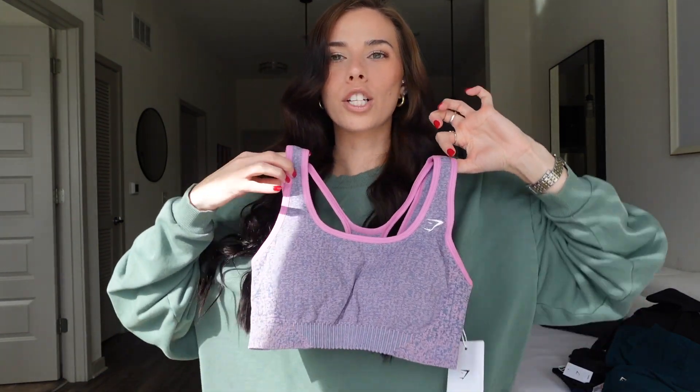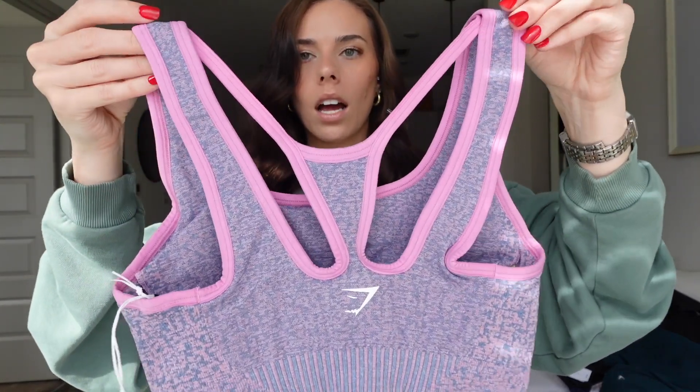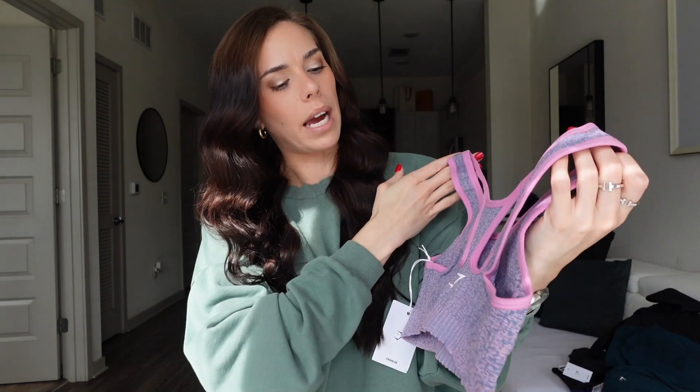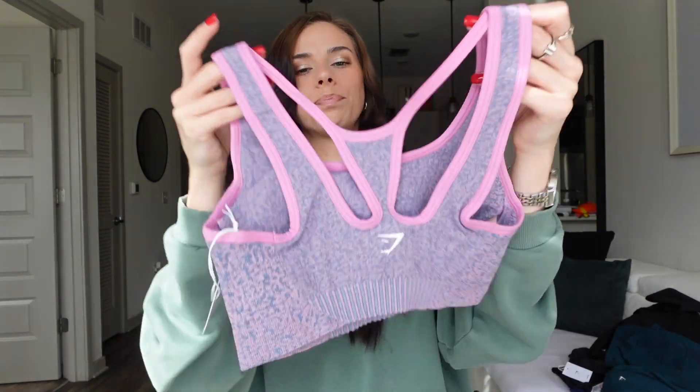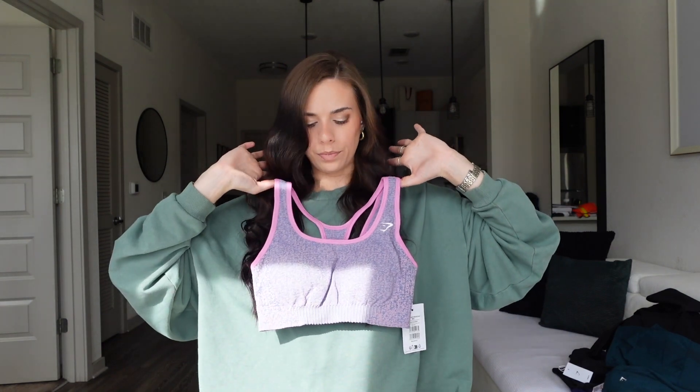And you know I had to get the matching sports bra — so freaking cute. Look at the back. I didn't even know the back looked like this — I thought the back was just plain like the front. That is so cute. Like an upper body day, this is the one. Go get it.